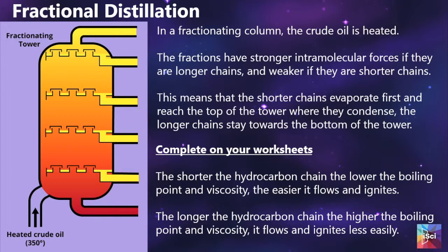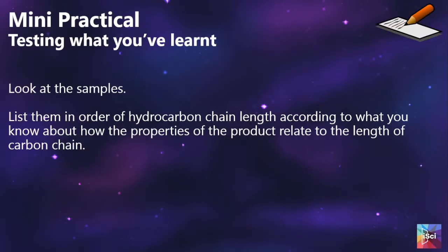We then talk about how the fractional distillation column works, and students have sentences to complete relating to the properties and the length of the hydrocarbon chain. We then put a little mini practical in to test what they understand about the properties of hydrocarbons and their chain length. I would expect you to have a couple of different samples — three to five would be ideal — ranging from very viscous to a really thin fluid.